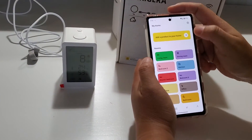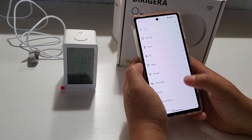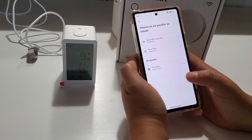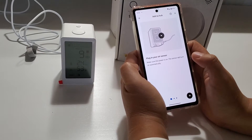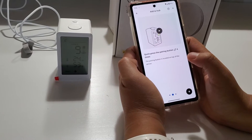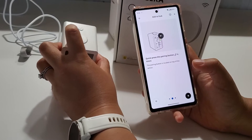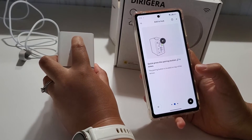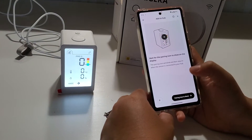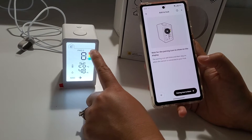To get it connected, click 'Add a product to your home,' choose Air, then Air Sensor. It says plug in your sensor and quickly press the pairing button four times — I think it's this button here. Then wait for the pairing icon to show on the display.